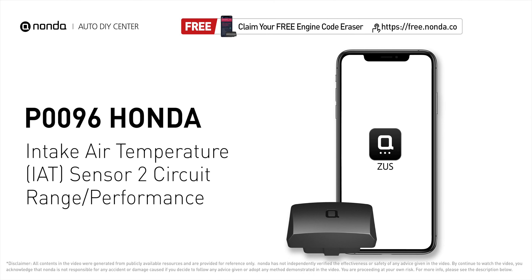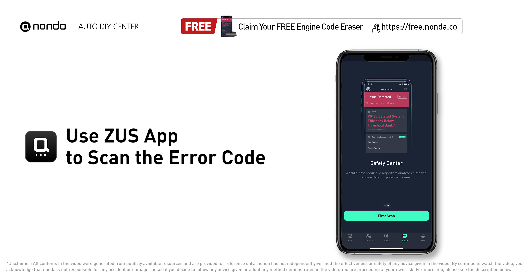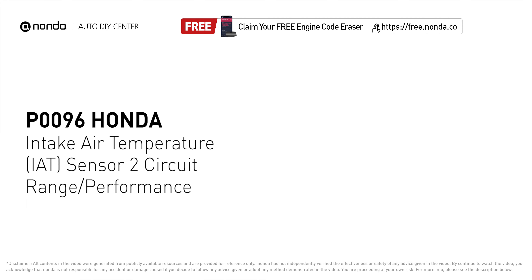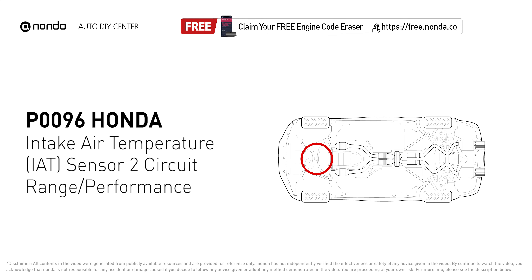This P0096 repair video is dedicated to Honda drivers. If your Honda is getting a P0096 error code, this video is going to show you two practical solutions to fix the error code at home. Use the Zeus app to scan your vehicle and see the error code P0096. It indicates that the engine control module has determined that the intake air temperature sensor 2 is not operating in the normal sensor range, and the ECM cannot use the sensor output to determine intake air temperature.